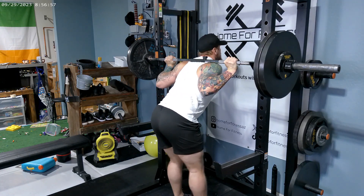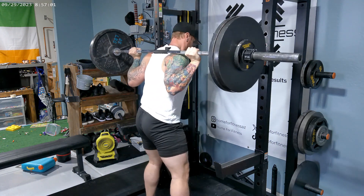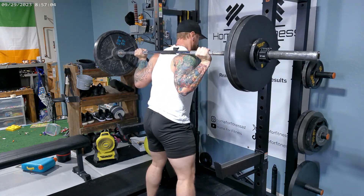All right, the next exercise we're going to do is squats, which is also a compound exercise, three by 12 at 235 pounds.